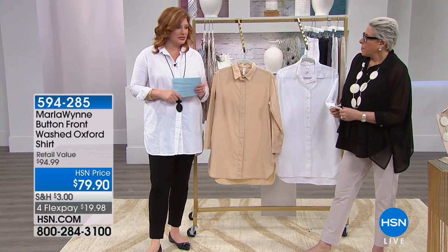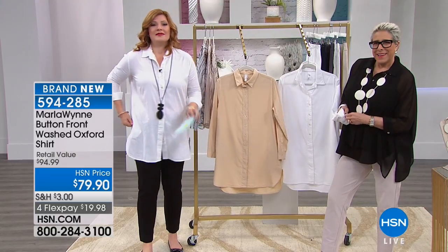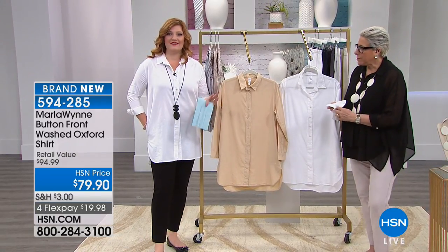Cute, comfortable, cool, and slenderizing. I feel like we need a drum roll. This is fabulous — this is our washed Oxford shirt. It's $79.90.